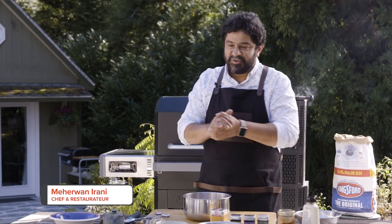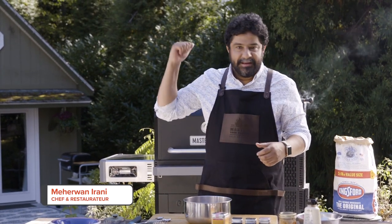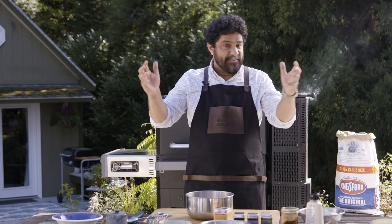Hey everybody, I'm Maribandarani, chef, restaurateur, king of the grill — welcome to Field to Flame.